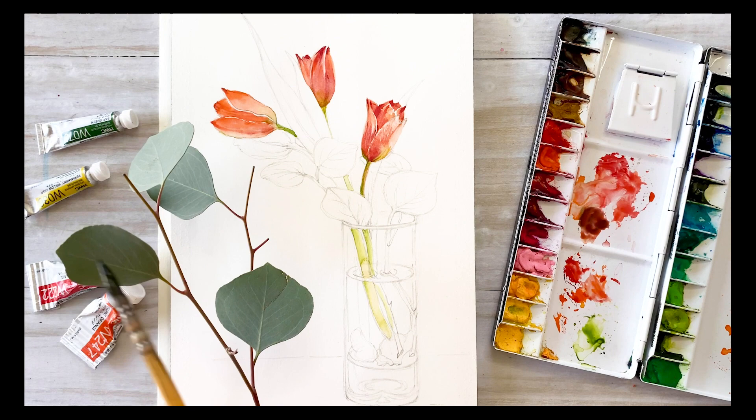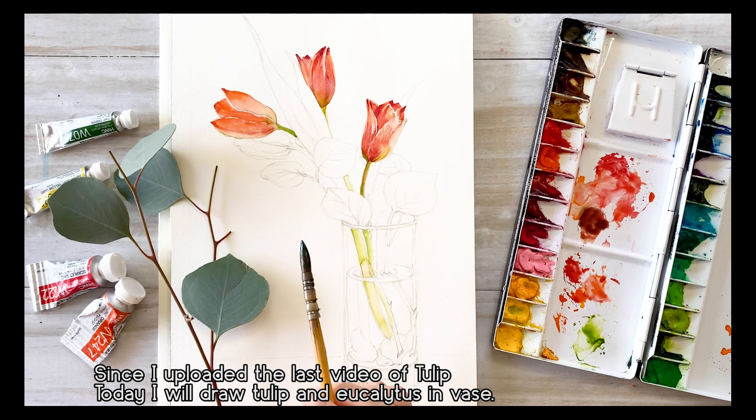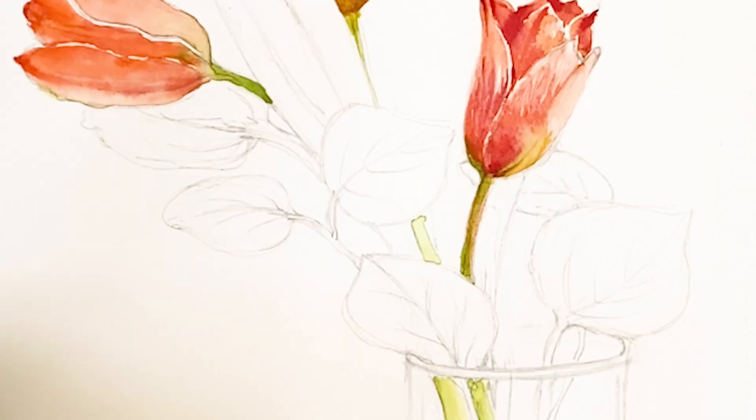In the last video, we drew three tulips and I already uploaded it on my channel. If you're interested in that video, I'll link it in the description section below. So today's painting is one tulip and eucalyptus in a vase.